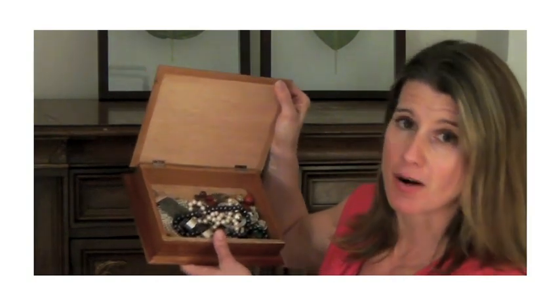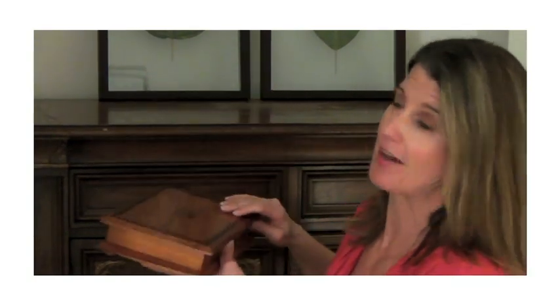Welcome to Engineer Your Space. Today I'm going to tackle a problem that I know a lot of women have, including myself — how to store your jewelry so it doesn't end up one big tangled mess in some random boxes or drawers lying around the house. I looked everywhere for a jewelry box I liked and couldn't find any, so I decided to design and build my own: a hanging jewelry box made out of your average picture frame.